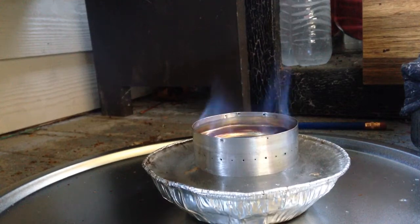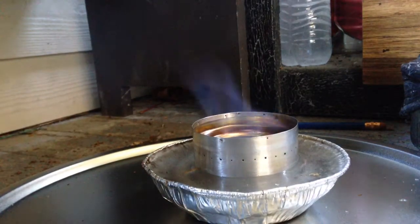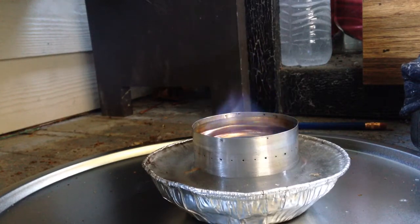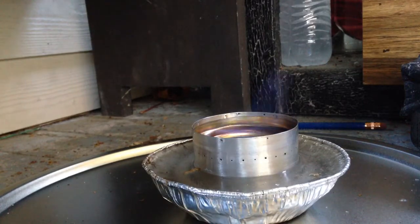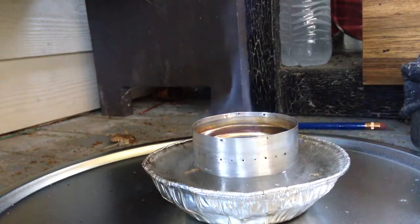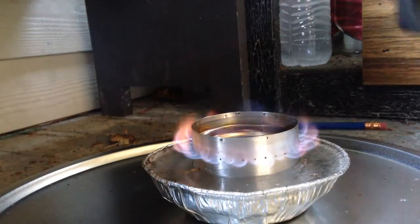Okay, it's lit. My burner usually takes about up to 10 seconds to bloom, but with freezing cold fuel and being frozen, I think it takes longer. It's kind of windy out. It's starting to bloom — okay, let me just put the pot on and see what happens.